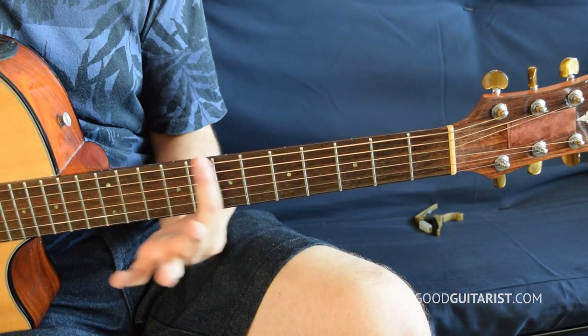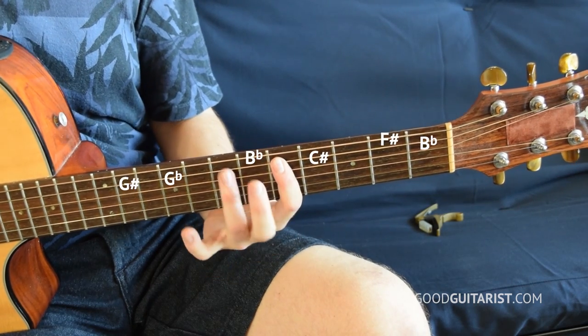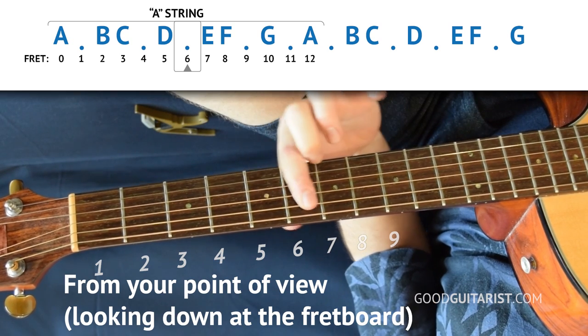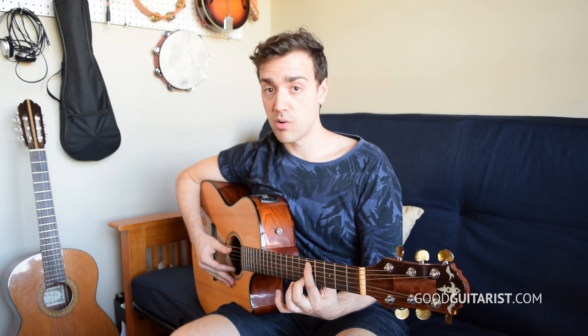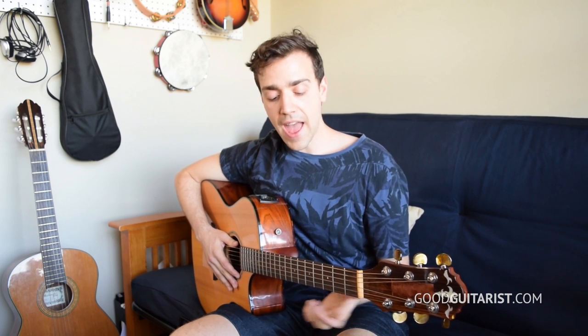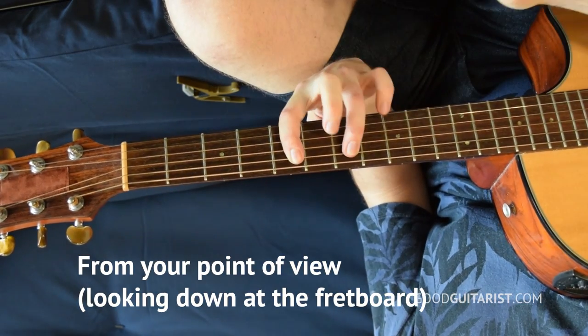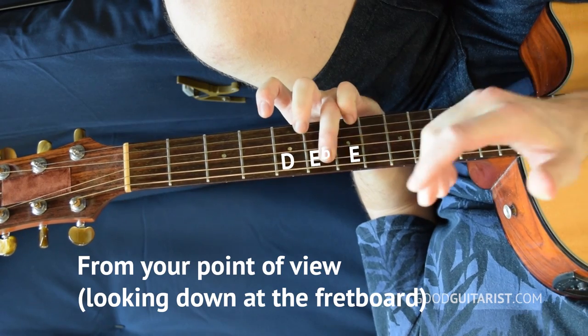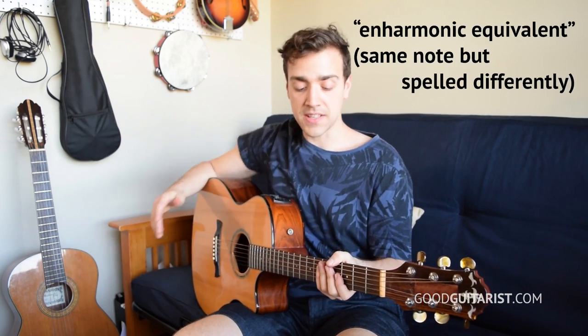What's in that gap? That space is where the sharp and flat notes go. This is a D, for instance — if we go one higher than D, we get D sharp. If we go one lower than D, we get D flat. Flat means go one lower, sharp means go one higher. The cool thing about sharp and flat notes is they actually have two names each, because they're in between two notes. Here's D and here's E — if I go up from D, I get D sharp; if I go down from E, I get E flat. D sharp and E flat are the exact same note — they're enharmonic equivalents. We can call them either one depending on the context, depending on what key we're in.